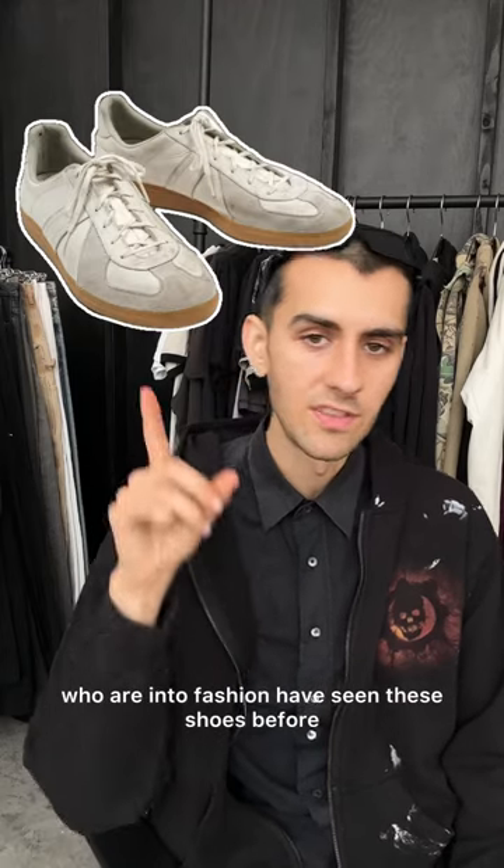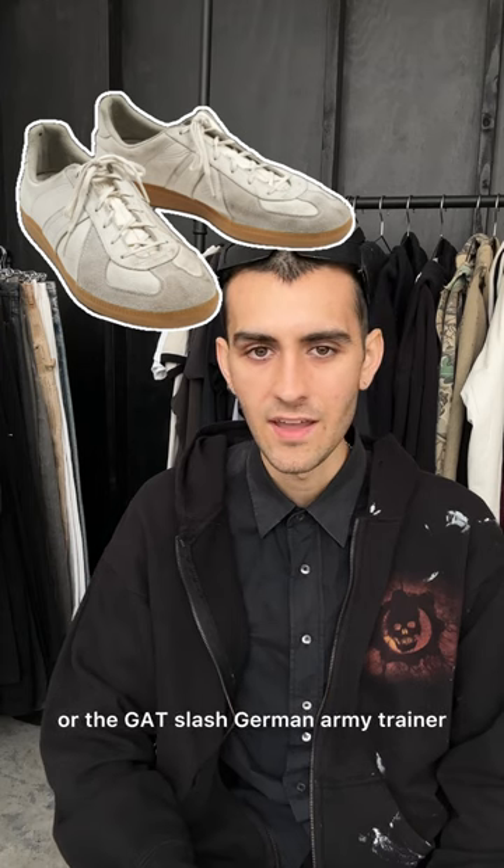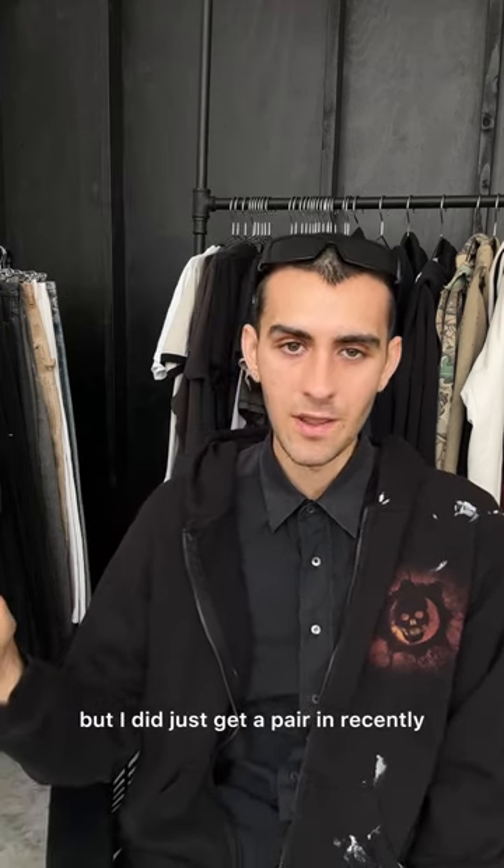Most people who are into fashion have seen these shoes before — either the Margiela Replica sneaker or the GAT, the German Army Trainer. I've never really been a huge fan before, but I did just get a pair recently.